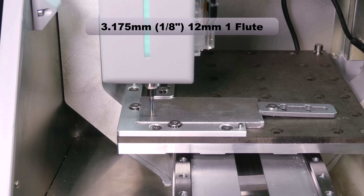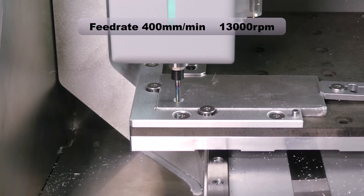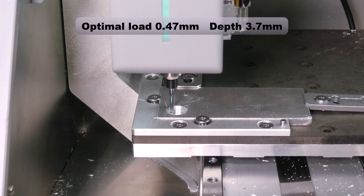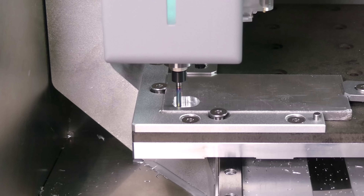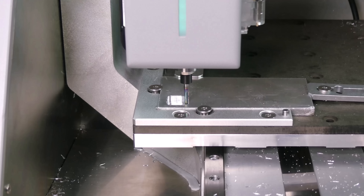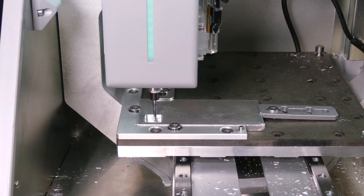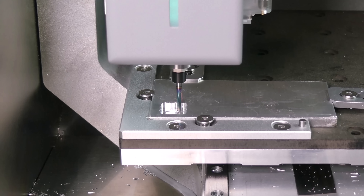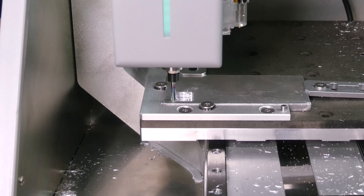We begin with a 1 degree helical ramp into the material, then rough out the pocket using an adaptive toolpath, and finish the floor with a horizontal toolpath.